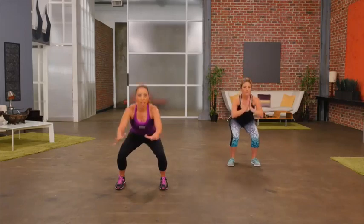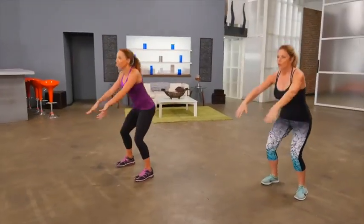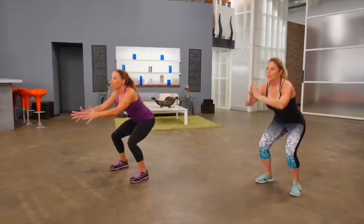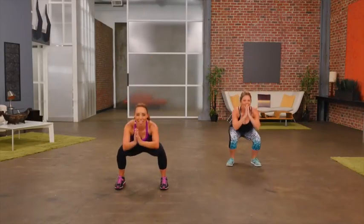We're going to squat down. Hips come forward. Each time you sit down, you need to focus on keeping your body weight in your heels. As you come forward, you drive your hips forward. Chest is up. Chin is up. Working the glutes, working the quads.